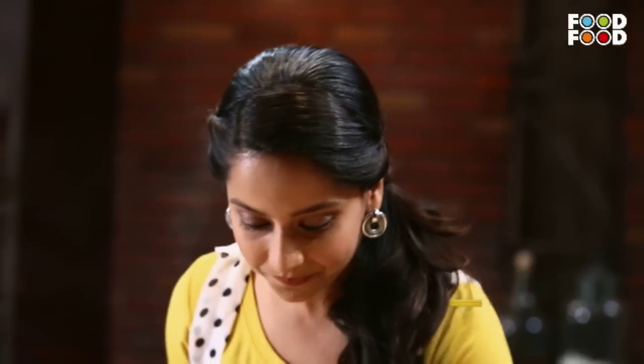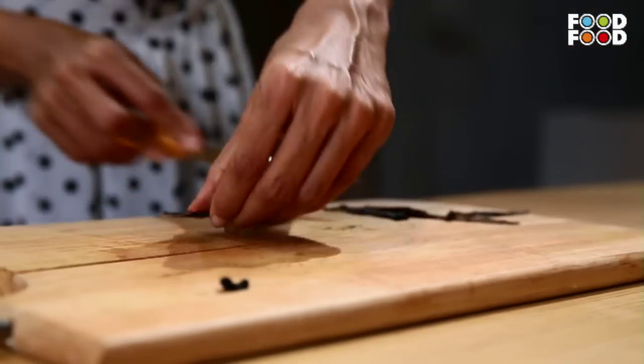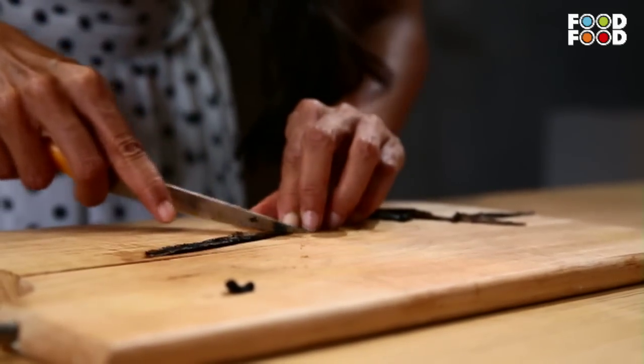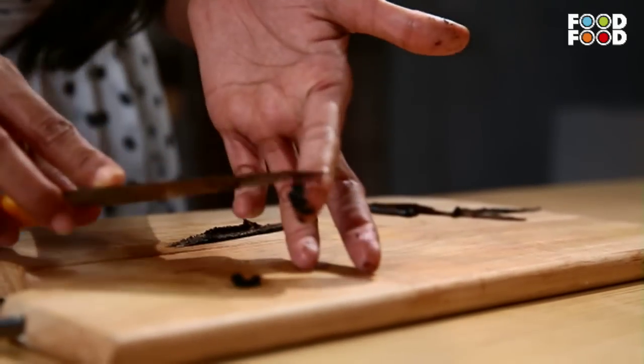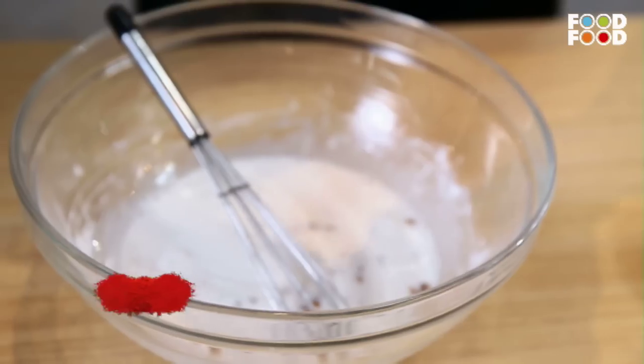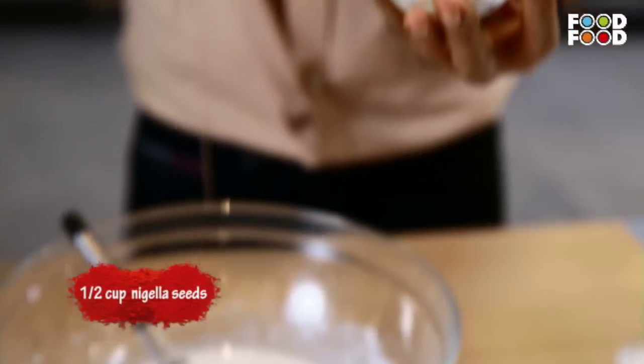This is black gold — vanilla bean. We'll cut it in the middle. It's very precious. These are the vanilla seeds. I'm going to add it to this mixture. And it's my secret ingredient — Chironji. Let's go.